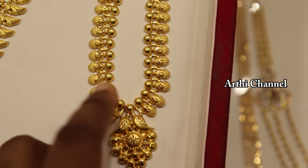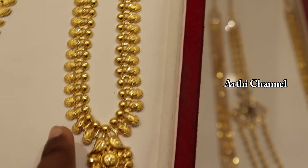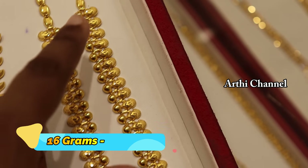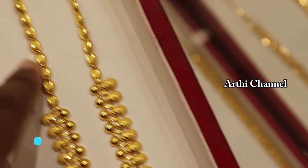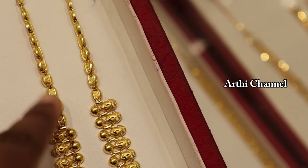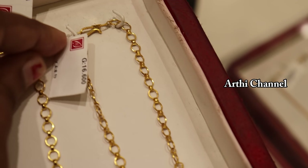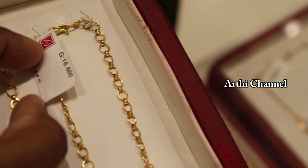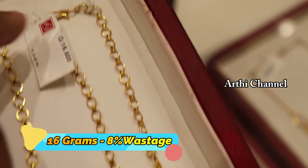This is a lightweight collection — this is a pen and chain. This is a double short arm. This is a lean arm. This weight is 16 grams. This is a back chain — this is a plus design. This weight is 16 grams.